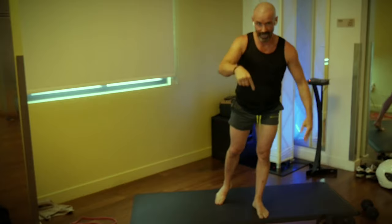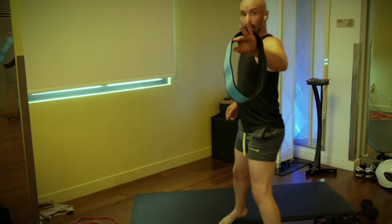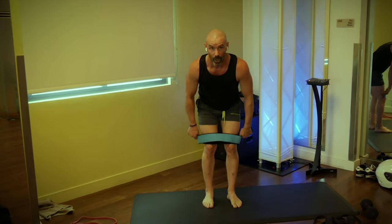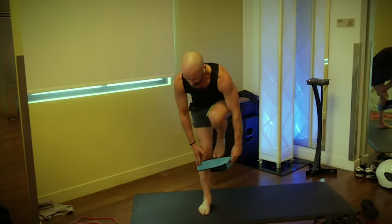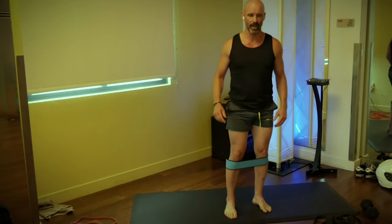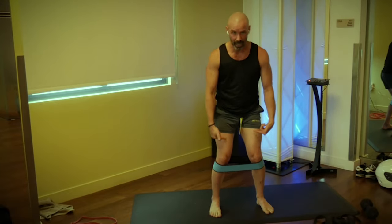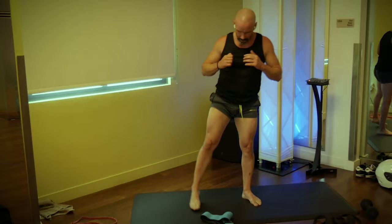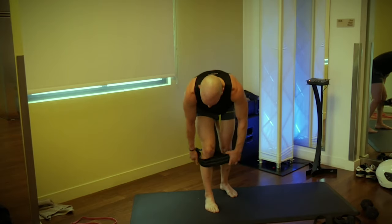We're going into mini bands next. These little guys — if you don't have one, I'll show you what you can do. If you do have one, get it above or below the knee. Above the knee is a little easier than below the knee. We're going to step out into squats, step together, and alternate legs. If you don't have bands, squat and lift one leg out, then squat and lift the other. Either way, we're going for 20 reps.